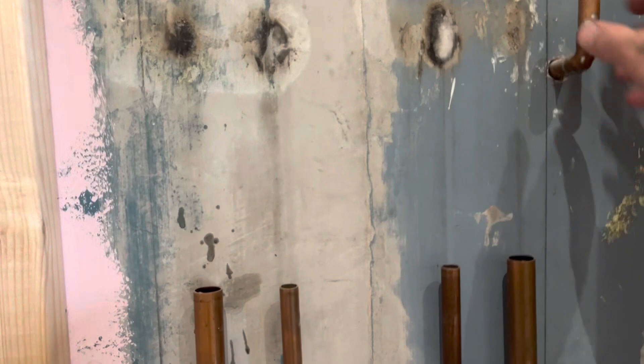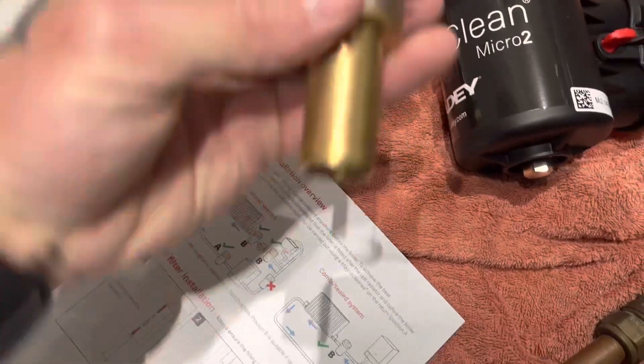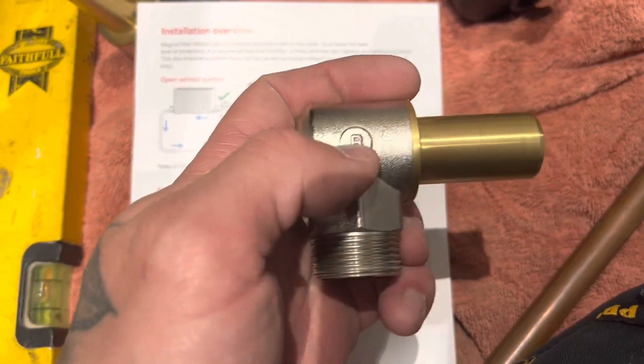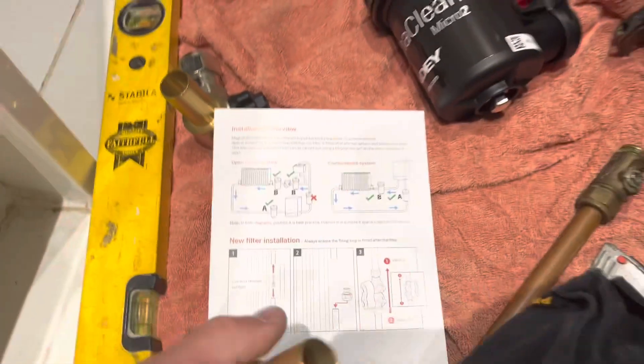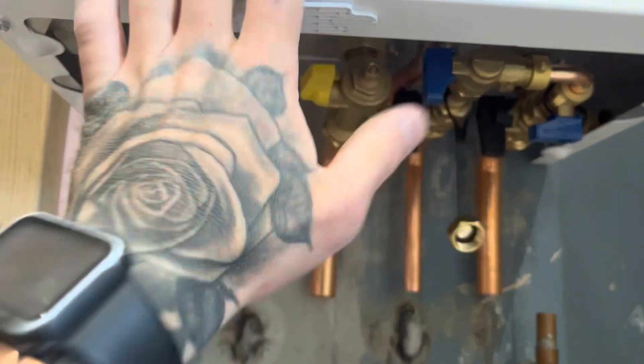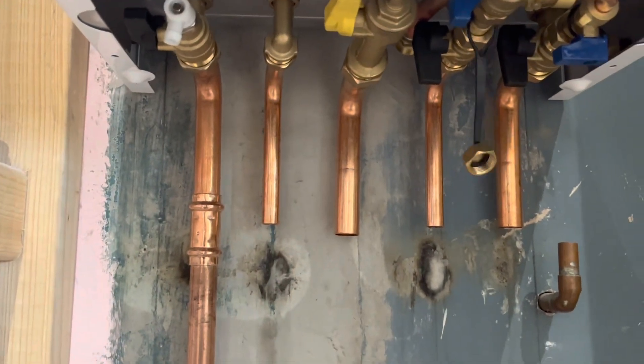I'm going to sweat that off as well because I'll use that blow-off hole again. Clean filters — you've got an A valve and a B valve. B is the bottom — that's how you remember it: B to the bottom. I'll drop the boiler on the wall. I like to put my tails in and valves on, all tightened up, before dropping the boiler on the wall, because it's easier, especially if the pipes are dropping down like they are for this one.